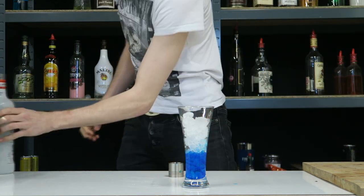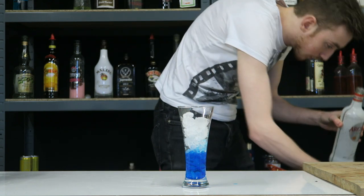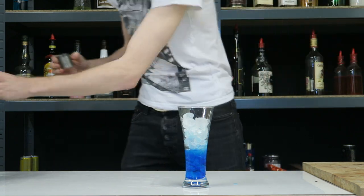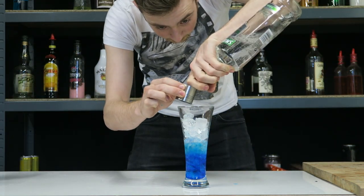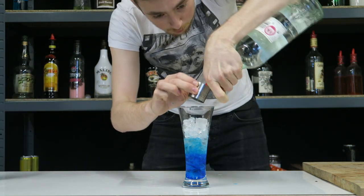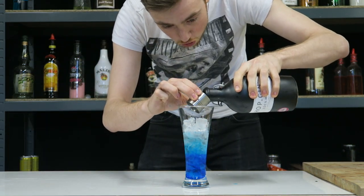Now to that we're going to add half a shot of the rest. So half a shot of peach schnapps, a half shot of triple sec, half a shot of vodka, half a shot of rum — white rum.